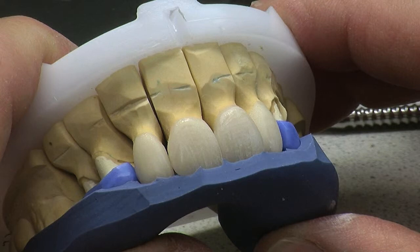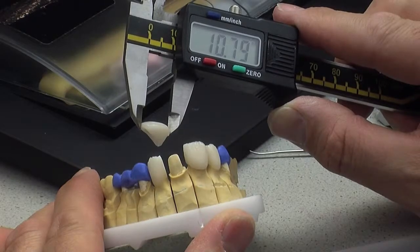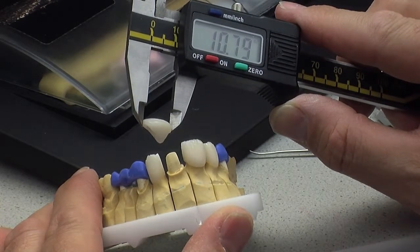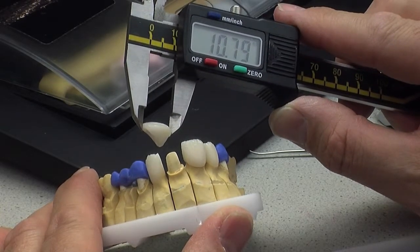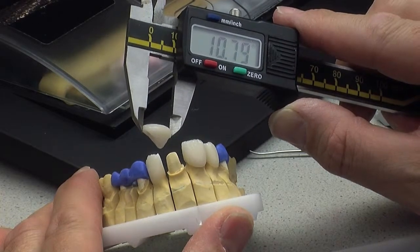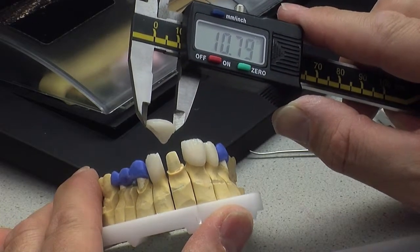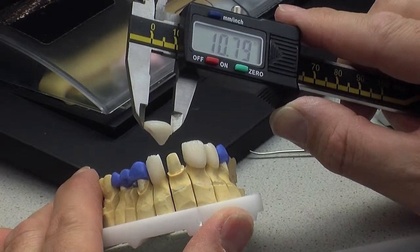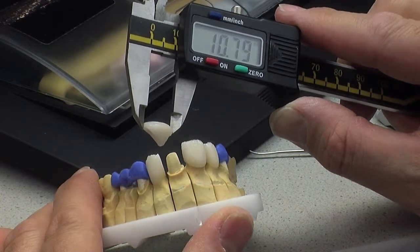I've still got a lot of trimming to do, but I'm really pleased as a first build up — it looks really nice. My prescription from the dentist was my upper left central is 10.64 on the digital callipers. My first build is 10.79. I'm only literally 0.1 out, and allowing for shrinkage on my subsequent firings plus my glaze, I'm probably going to be dead on 10.64. Amazing accuracy.